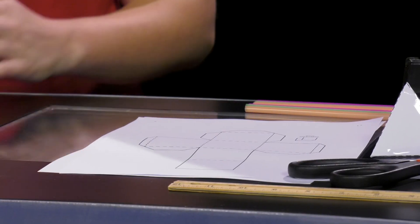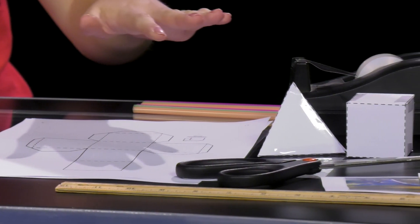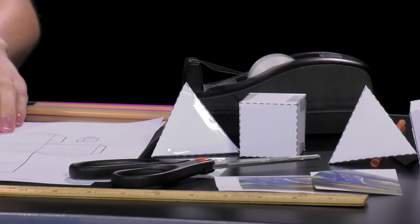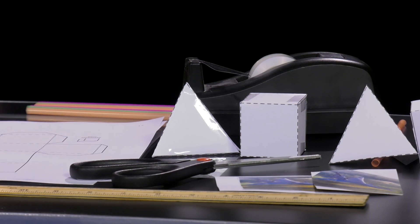Prior to starting the demonstration, it is important to set up and construct all of your demonstration materials. To do this you will need seven straws, a ruler with three holes, three index cards, a flat piece of plastic or similar material, the two cutout shapes at the end of the activity guide, scissors, and tape.